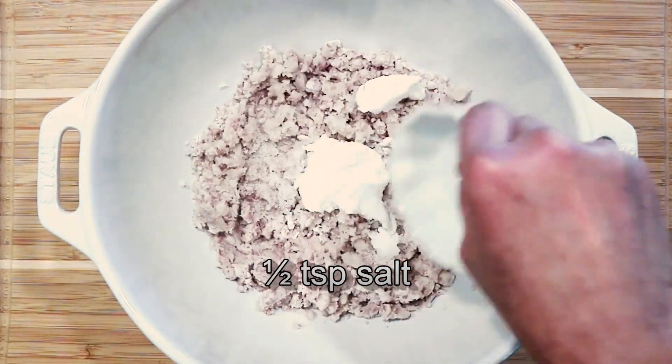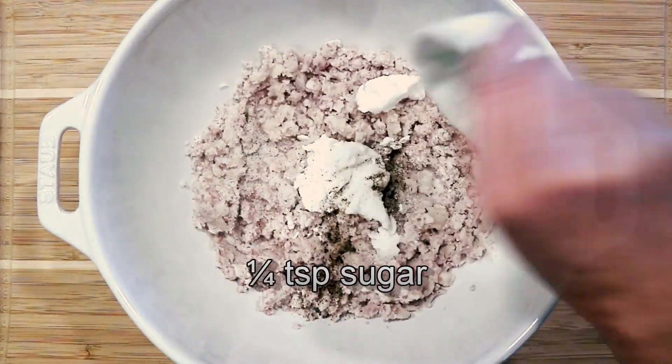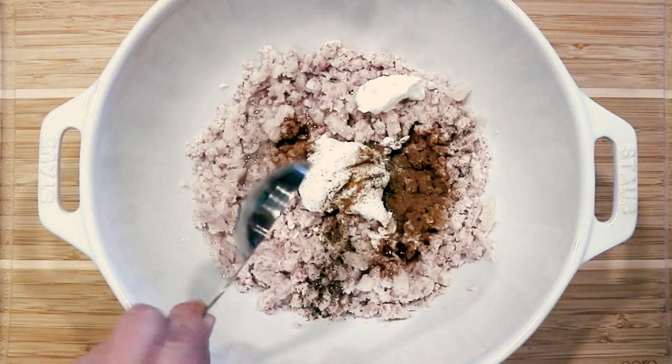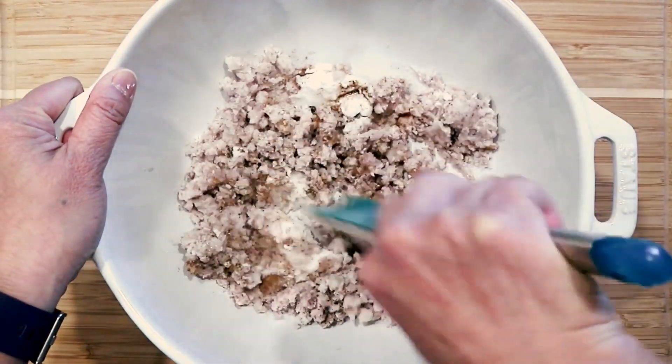Add salt, ground pepper, sugar, five spice powder, and vegetable oil. Mix well into a non-sticky dough.